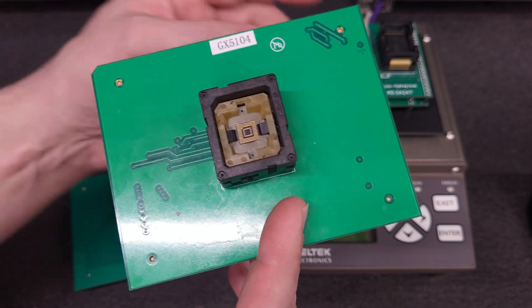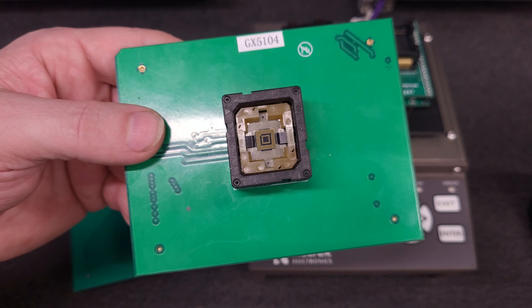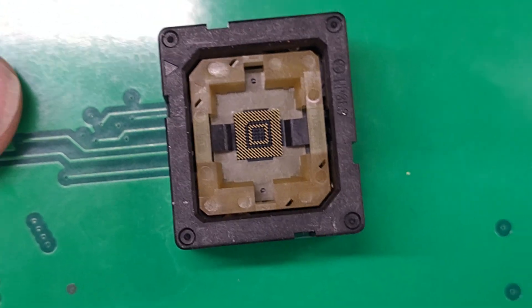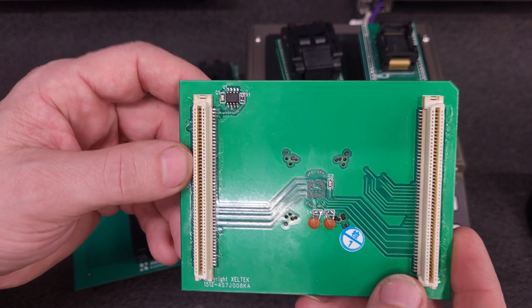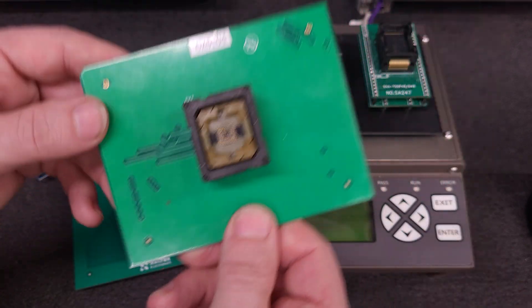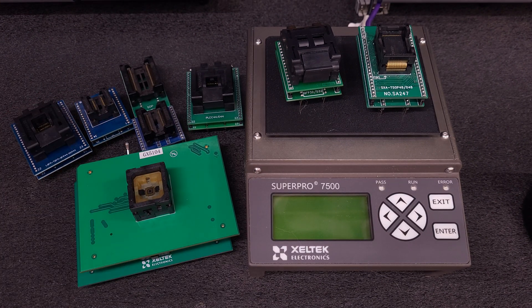This is a GX5104 BGA adapter. This adapter is about a little over $500, but it served its purpose and did its job. I also ordered a GX001 adapter, which is just a standard 48-pin DIP adapter.